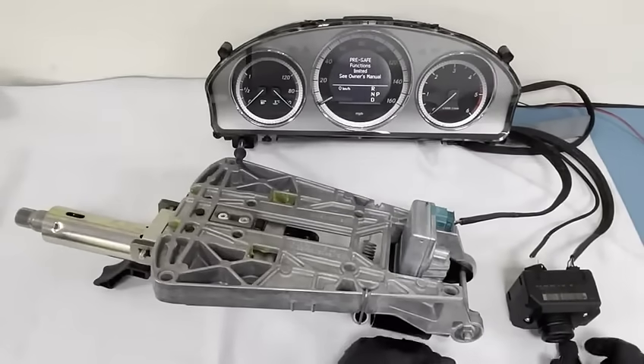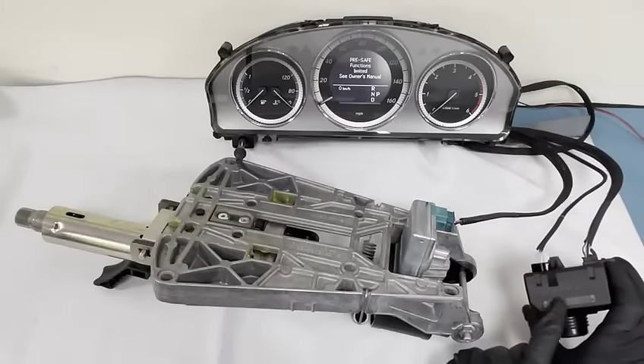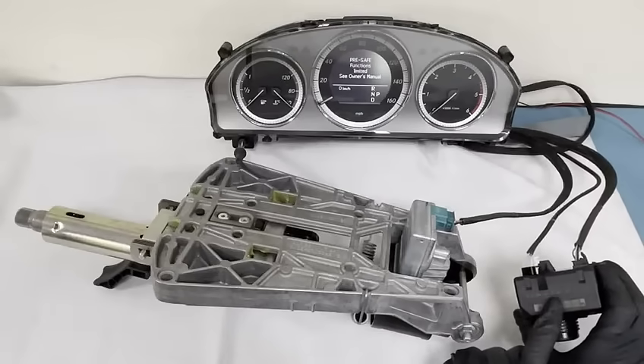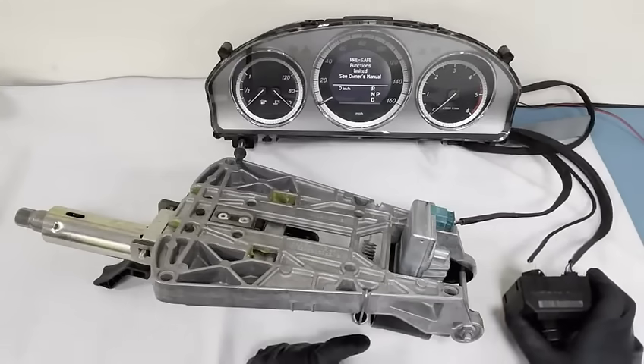Hi everyone. I wanted to do a short video to show you what happens when the ignition lights don't come on on a C-Class. This is a W204 EIS we've got here. This is a similar ignition switch for a W207, which is an E-Class, but the symptoms are the same for both vehicles.